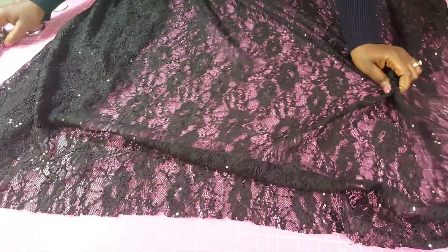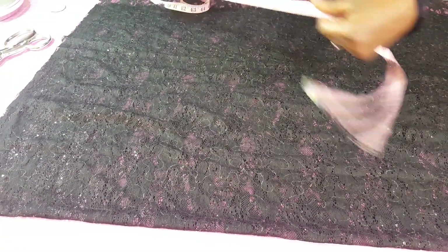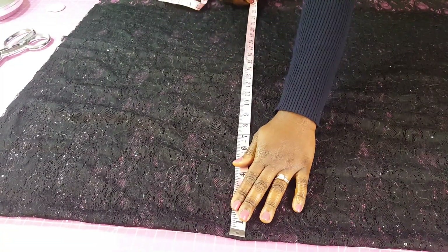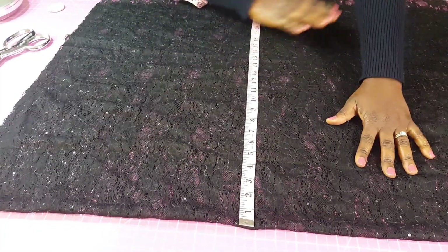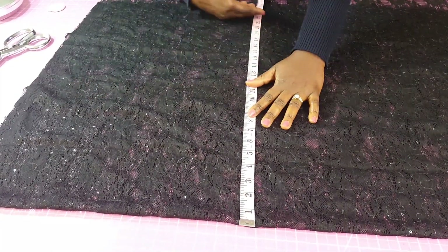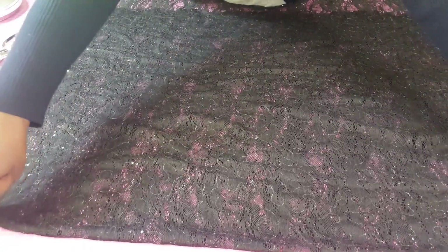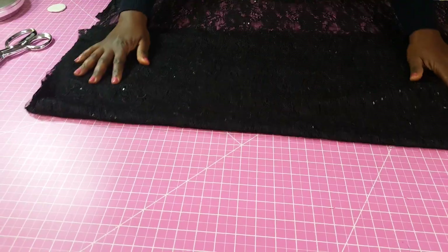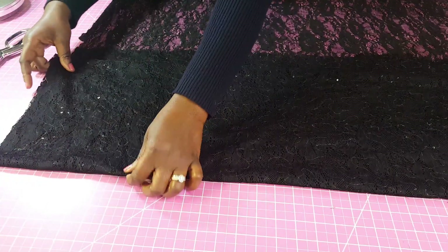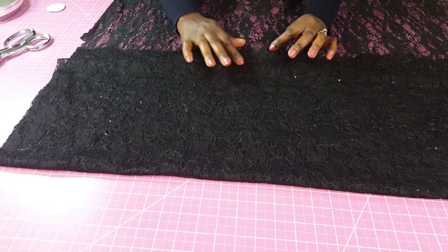We're going to make the upper part of the dress first. I'm going to fold the fabric into two and then fold again so we have four layers. I'm checking now to make sure that if I divide my bust measurement by two, what I have here is enough, including seam allowance and zipper allowances. Once you confirm you have enough, fold again one more time, but this time leave some space here for your zipper.